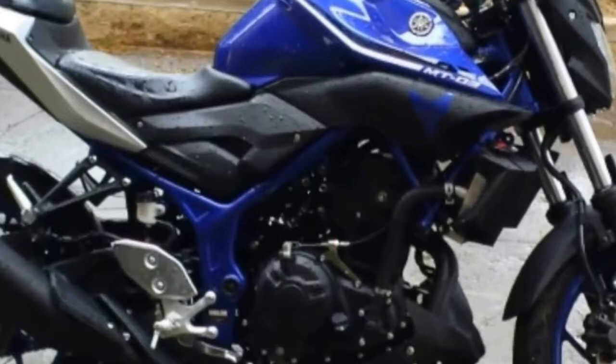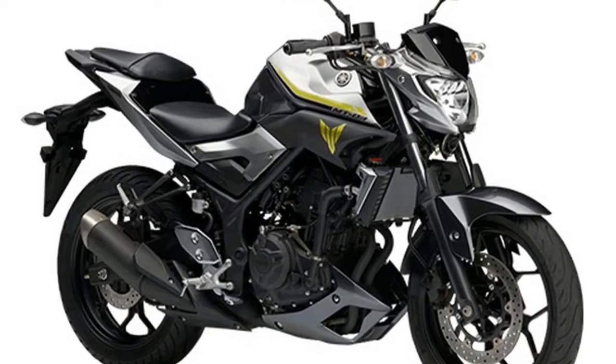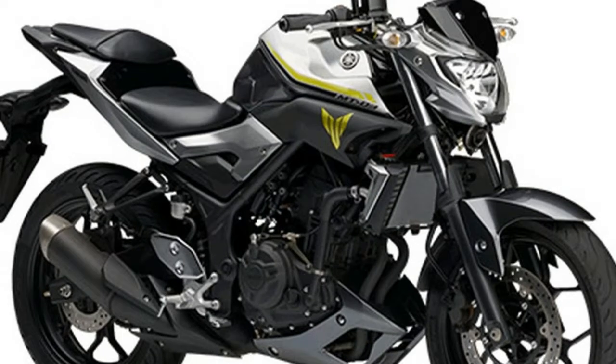The YZF-R3 topped out the 300cc class sport bike shootout and makes a strong argument for this standard style MT-03 version. Yamaha.